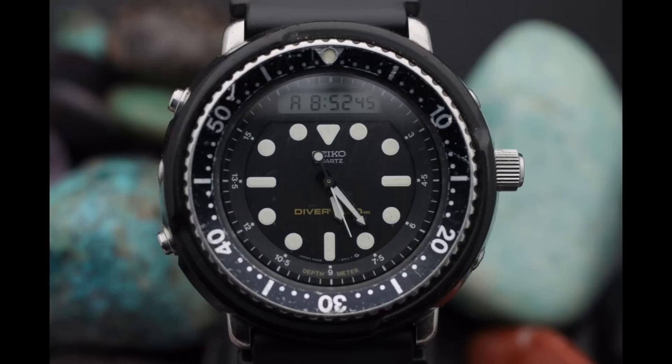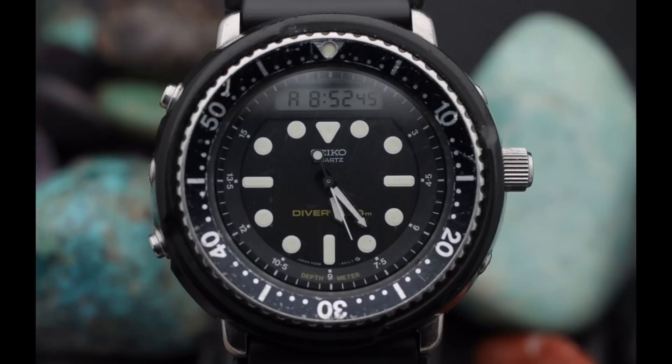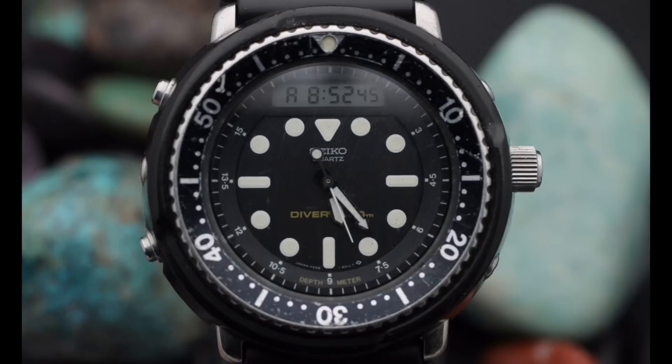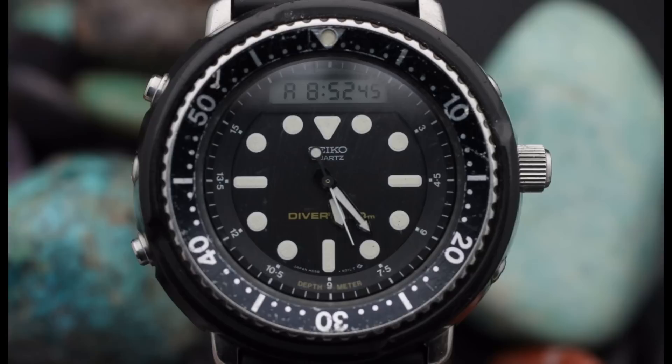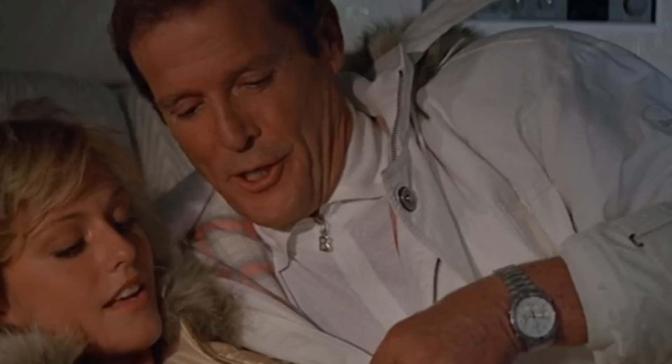Several watches are seen in A View to a Kill from 1985. The most illustrious in terms of models is the Rolex Datejust worn by Roger Moore. There are also two Seikos: the first is a 150 metre diver with an analogue-digital arrangement, loomed central dial, depth gauge around the edge and a chronograph function — a watch also known for being worn by Arnold Schwarzenegger. The second is the Seiko 7A28-7020, a quartz white dial chronograph with three pushers and a crown displaced to the four o'clock position, with a striking resemblance to the Omega Speedmaster in dial layout.